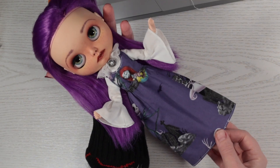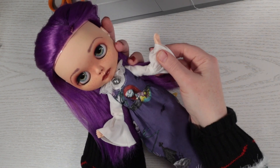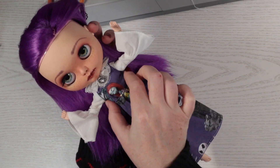Here's my finished dress being modelled. What do you think? I think it's super cute. I love the fabric and the sleeves.